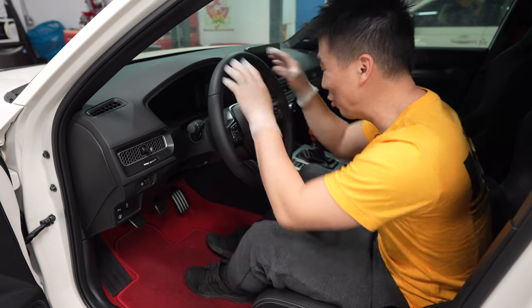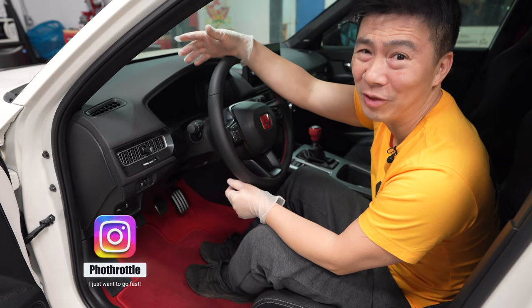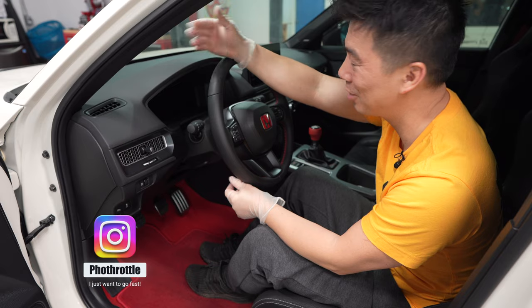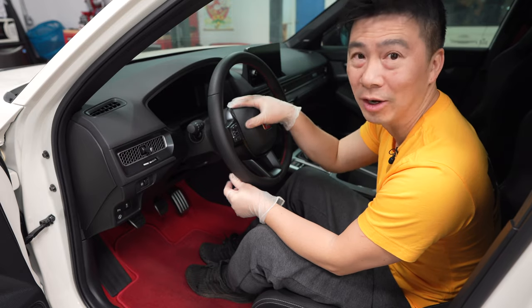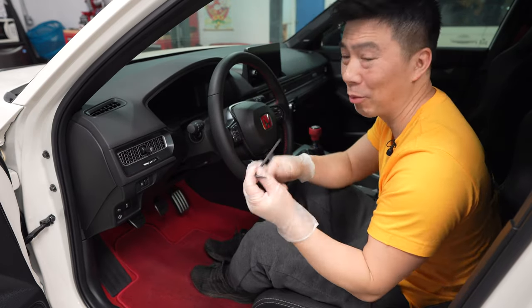Before we start removing the OEM steering wheel, make sure you unplug the battery because we're dealing with an airbag. Give it about 10 minutes after you unplug the negative terminal — it should have discharged everything and we're ready to remove the airbag.